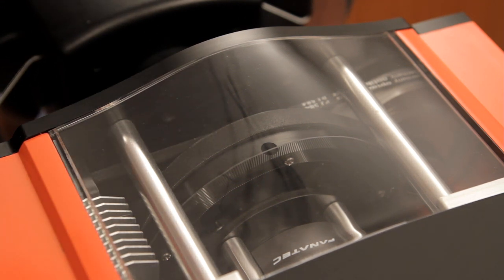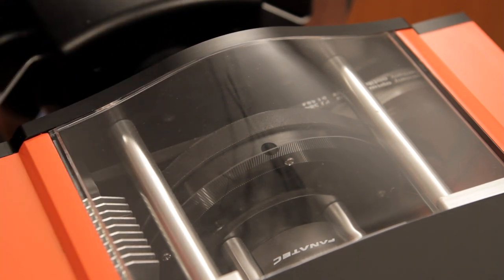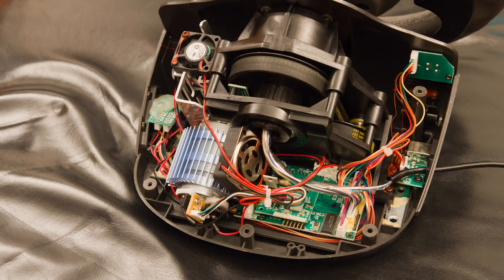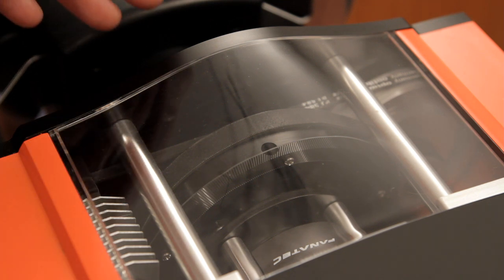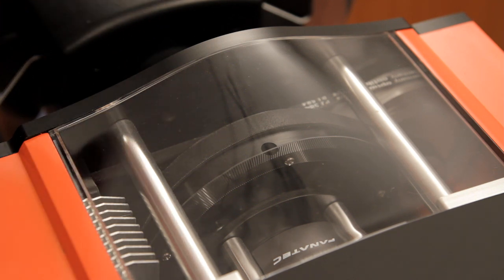Like previous Fanatec wheels it uses an optical sensor that delivers 14 bits of resolution, but the end result is better. On something like the GT3 RS, the sensor is mounted directly to the force feedback motor, meaning it cannot measure the wheel's position as precisely because all the cogs and belts between the code wheel and the actual steering axis have some slack and flex, theoretically delivering lower precision as well as a bit of delay. This is the first wheel I know of with such a sensor position.